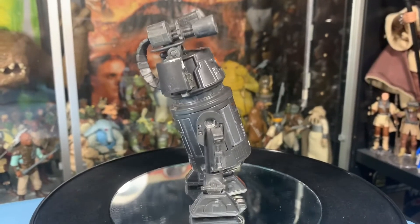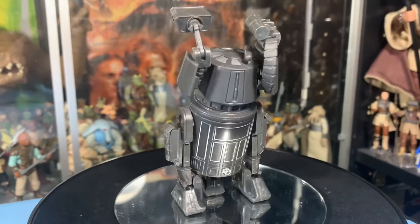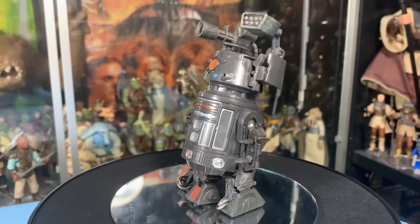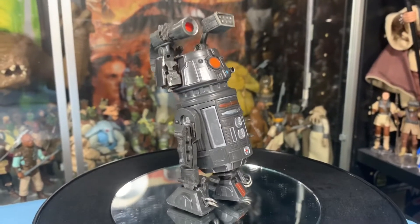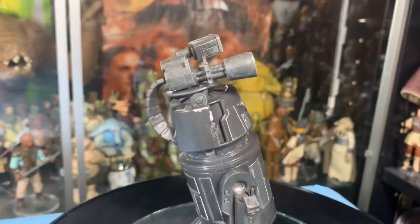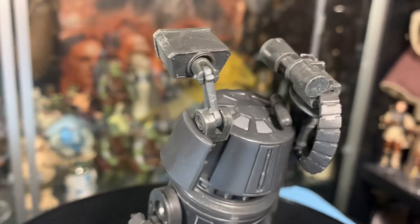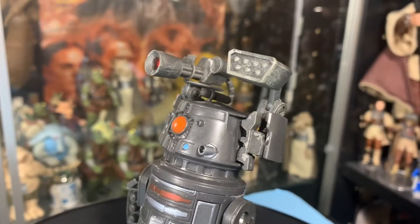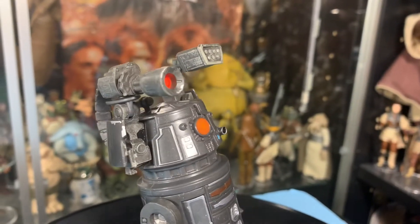He's loaded with weapons — so many weapons it's almost absurd. It's just ridiculous how many weapons this guy has. Throw him on the battlefield and no one will stand in his way — not even Apocalypse or the Juggernaut. Can't stop him, no one can stop him. Yeah, this droid is pretty cool.